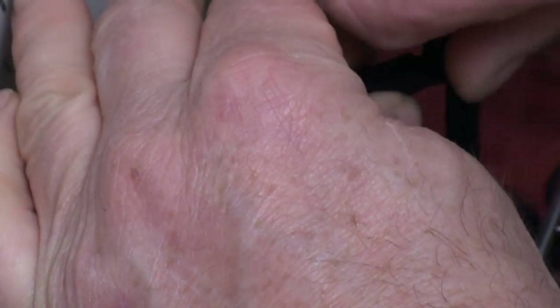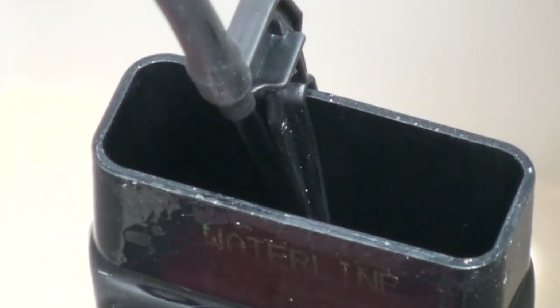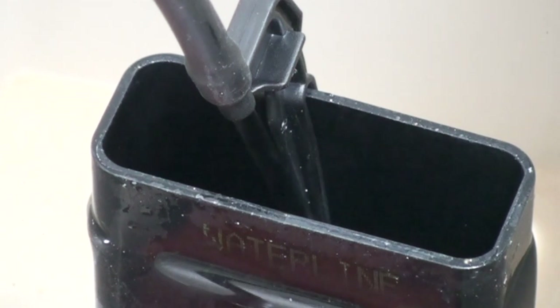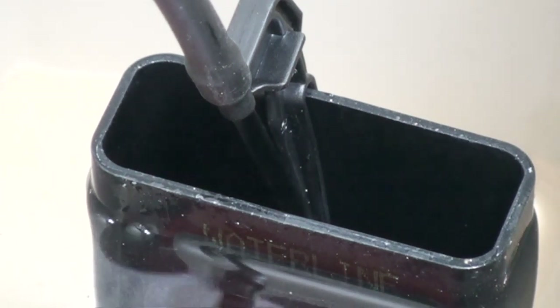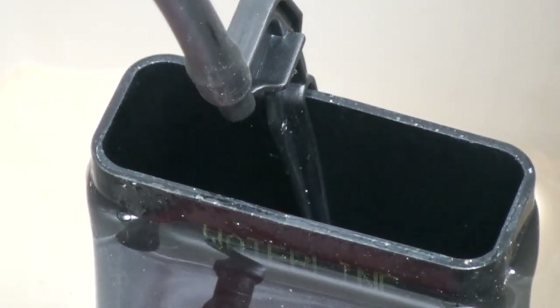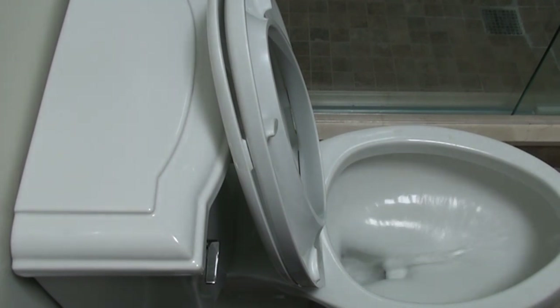So again, holding this — another turn. I want to get it perfect; I don't want any callbacks. Callbacks just eat into your profits. You've just got to make sure it's right before you leave. Perfect. Now we can put our lid back on and give it a big flush just to check it out.